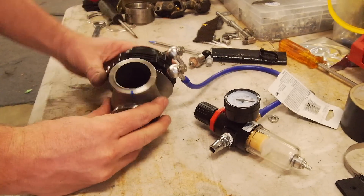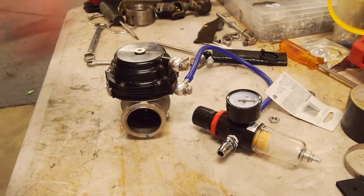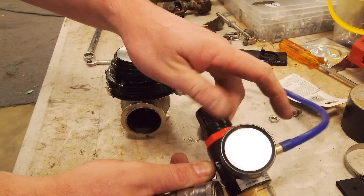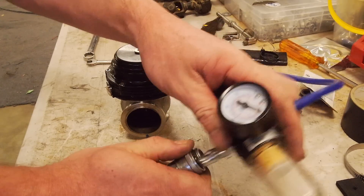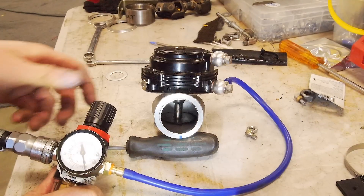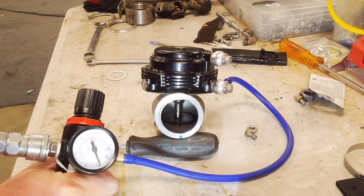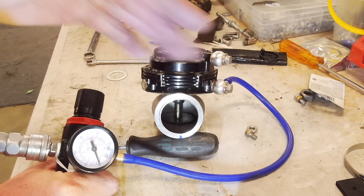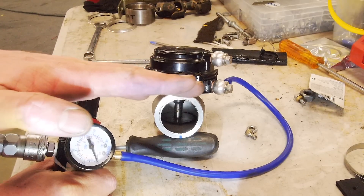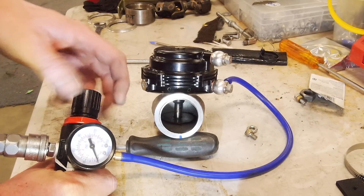Hopefully you can see in there — I might get a light. You can connect your shop air. Make sure to wind your regulator right out, then connect shop air like so. You can see the little plunger in here — obviously when you get to your boost level that opens and diverts exhaust pressure around the turbo. I'll wind some pressure into this.